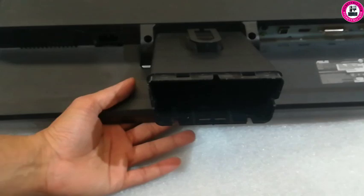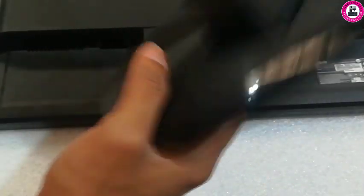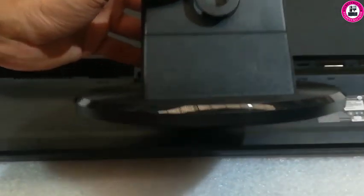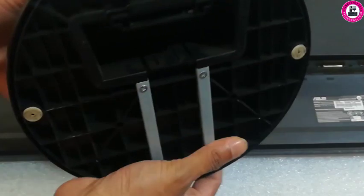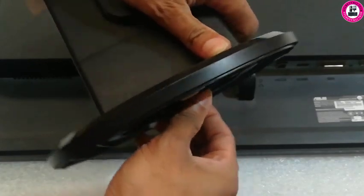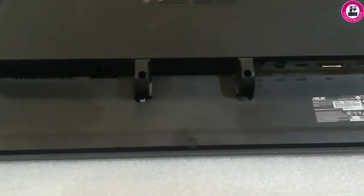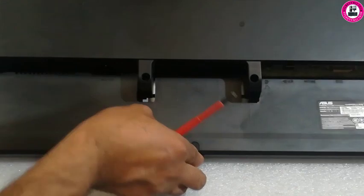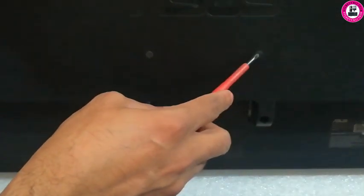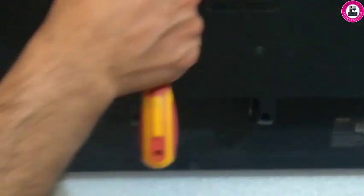Remove the base panel and now simply pull it down. A good thing about it — you can turn this into a height adjustable stand if you remove the plastic rubber. From there, there are four screw holes that will fit in there and you can do a height adjustable stand.